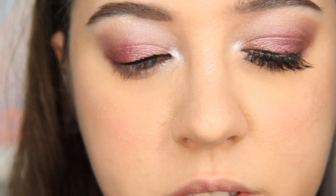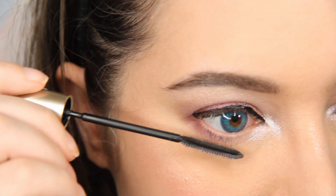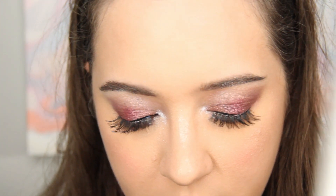Now I'm using my L'Oreal Telescopic Mascara, shuffling it through my eyelashes. Then I'm applying Kiss Lashes in Sultry — I've used these quite often and these will probably be my last use of this pair. I'll move on to more Kiss Lashes since they're my favorite brand next to Ardell. For lips I'm using Dose of Colors Liquid Lipstick in Flirty — I use this the most because it's my favorite, and it still smells so good. And that's how you get this look!